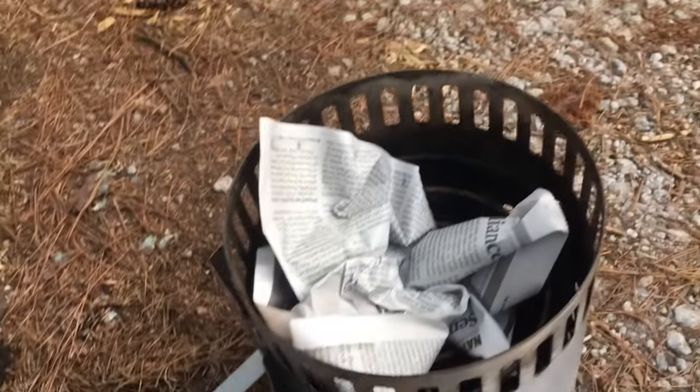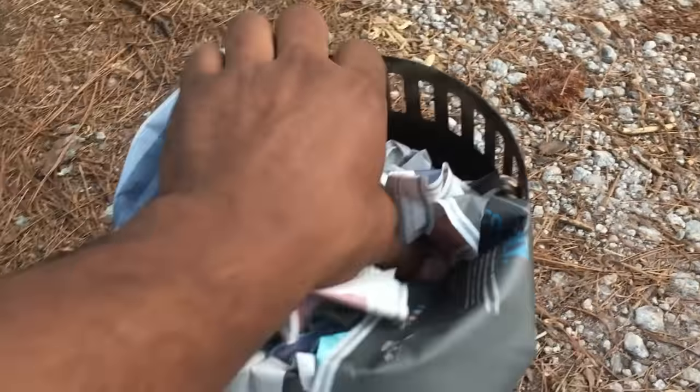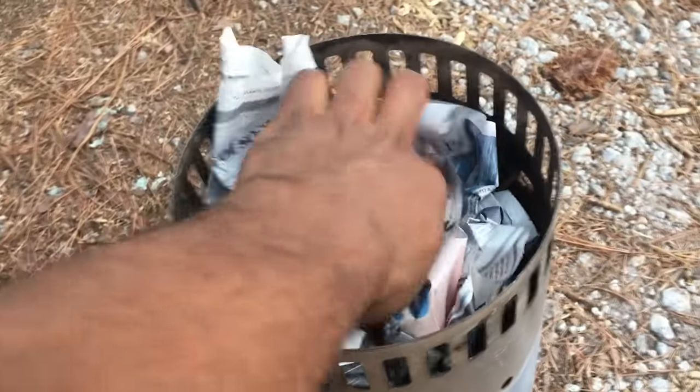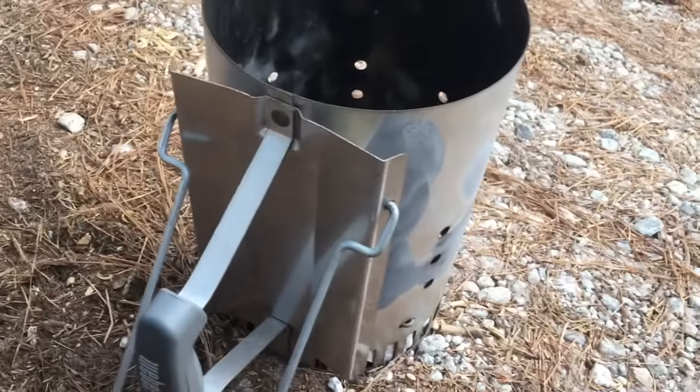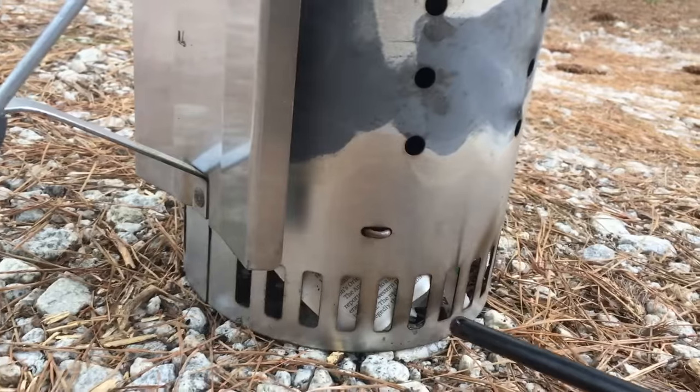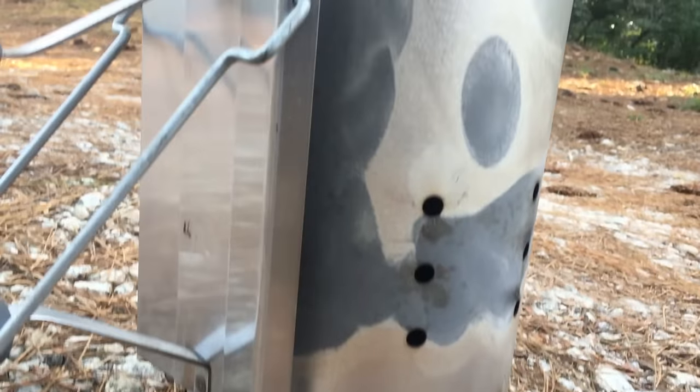I like using three full pieces of newspaper to light the chimney starter. Like I said, you can use this for grilling — it's much better than starter fluid. Make sure your coals are nice and hot, then flip it over. I usually put this on a piece of concrete block or anything that's non-flammable. After you flip it over, pour the charcoal inside.